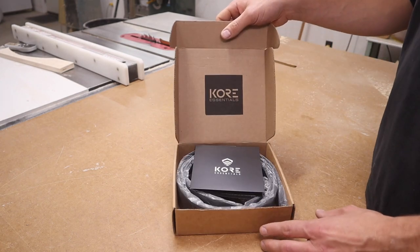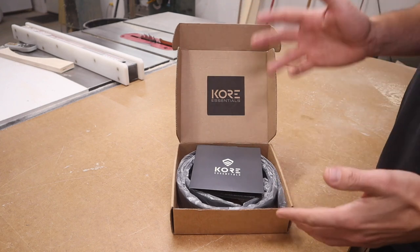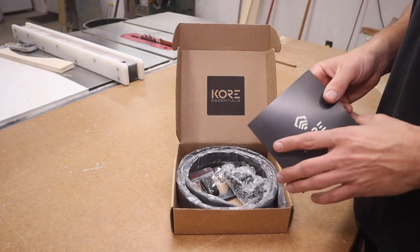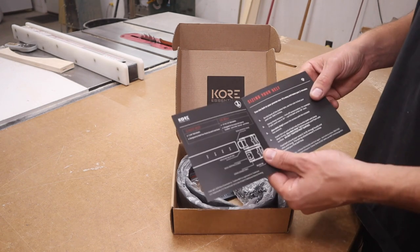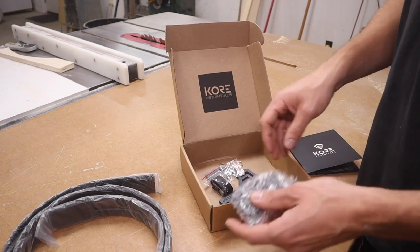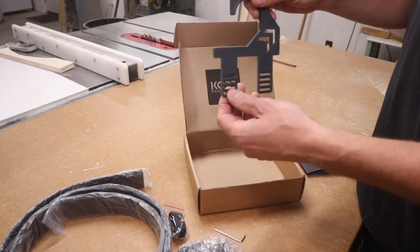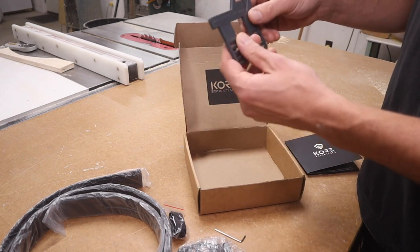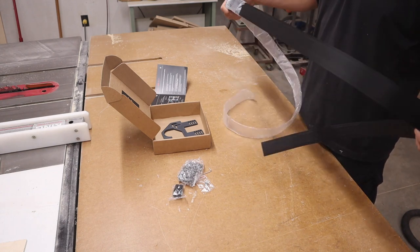So this is what it is — it is a belt from Core Essentials. Now before you click out of this video, I'm going to show you why this belt is so special. To start, in the box you're going to get instructions on how to size your belt, the belt itself, and the buckle. You have a little allen key to help assemble it, and you have this cool little hook to hang it up in your closet.